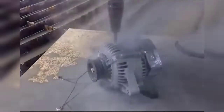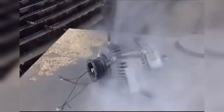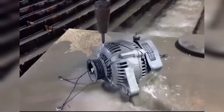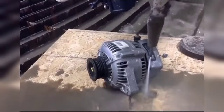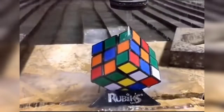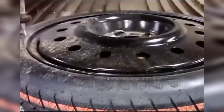Water jet cutting can be divided into pure water jet cutting and abrasive water jet cutting. In order to cut more solid objects, the nozzle is replaced with an abrasive cutting head. Under the action of the high-speed water flow, the nozzle forms a vacuum, and the special abrasive is sucked in and mixed, producing a powerful abrasive jet.